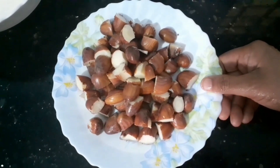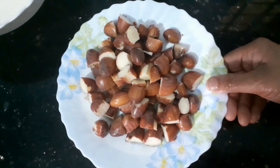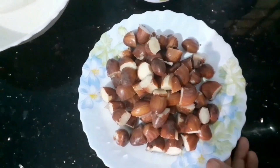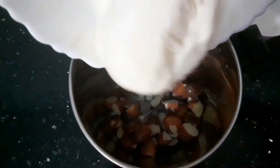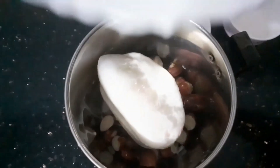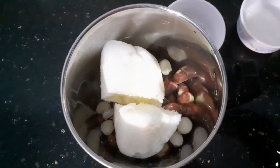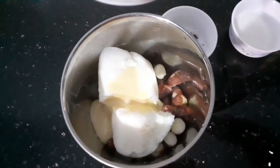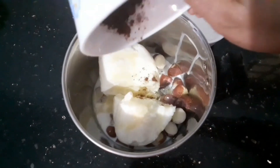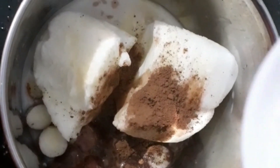You can cook it using a glass of water, or cook it on a plate and make it in your mixer. You can cook this big mix in the pan. Let's mix the milk and add 1 teaspoon of cocoa powder.